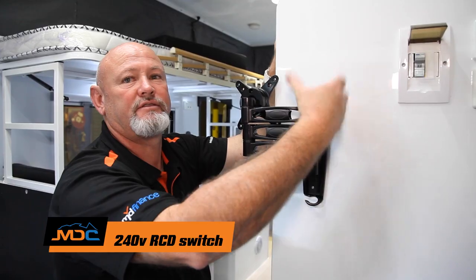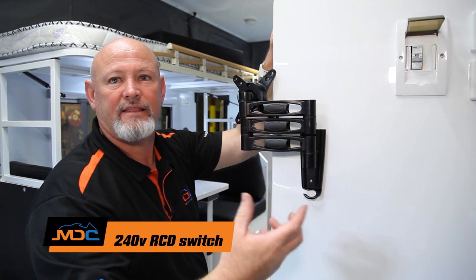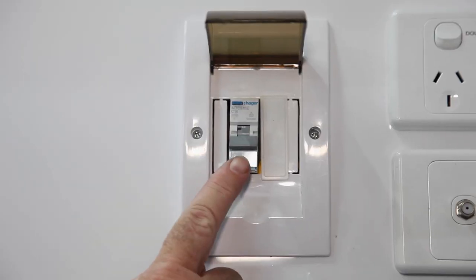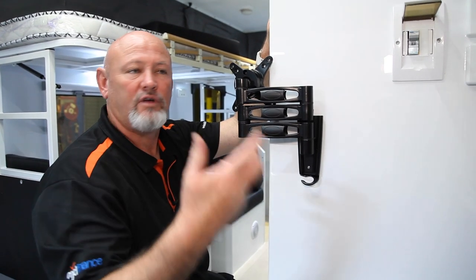This is your RCD — this is your 240 in. If for some reason it's switched out, that means there's a fault. If it's down, that means it's tripped out, so just push it back up. That could be one of the major causes of not having power to your van.